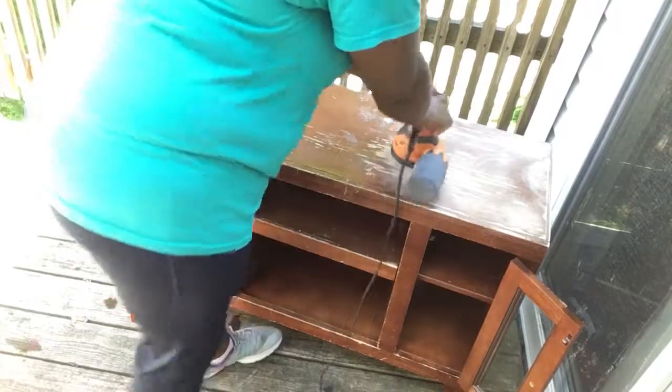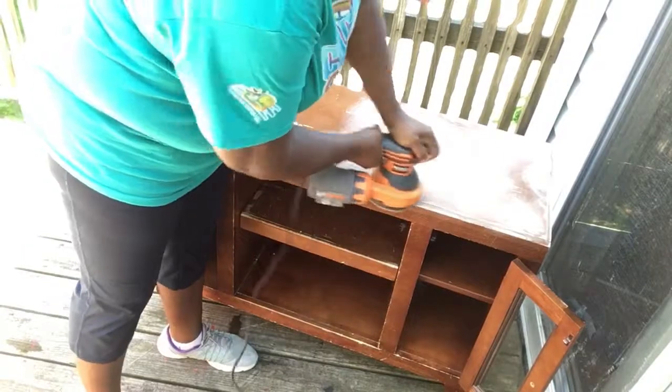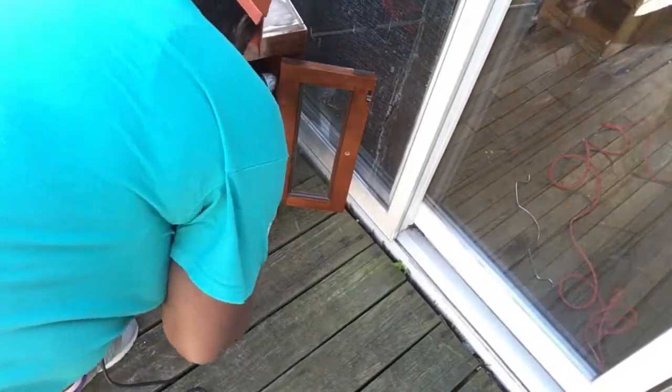I actually got this TV stand off of Craigslist two years ago — I think I paid $25 for it — and I never really did anything to it until now. I'm just sanding to get the shine off so the paint can adhere to it.